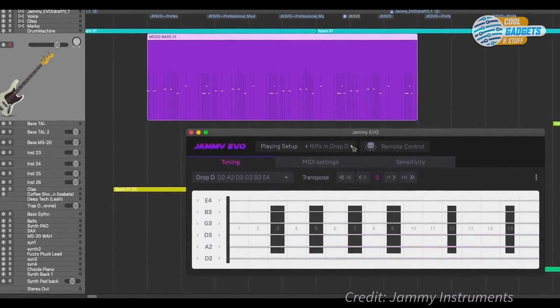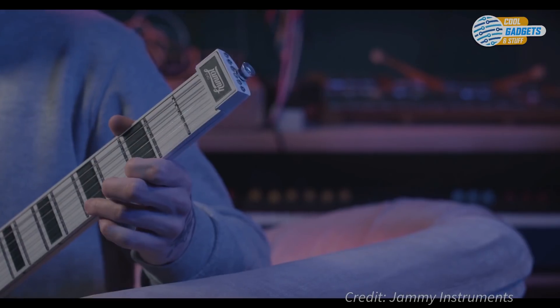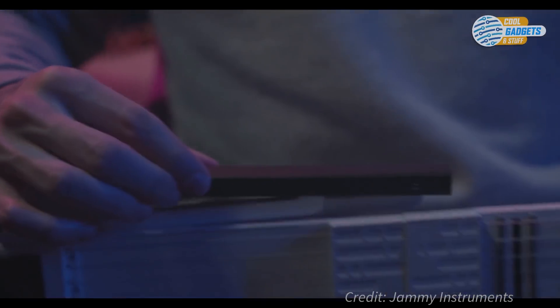Backers also get access to Jammy Intuition, a music production course that consists of video lessons and interactive practices.